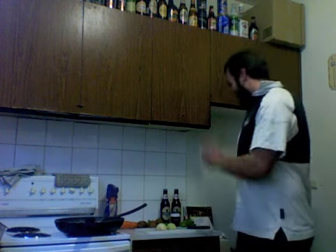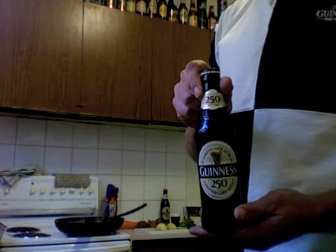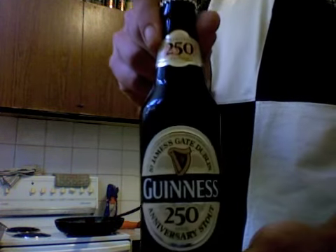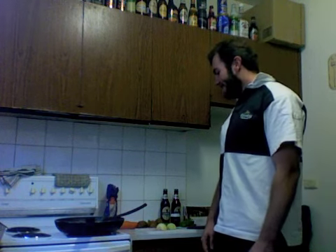So I put that in. Celery, and of course the most important ingredient — a bit of this: 250th Anniversary Guinness. I've still got some left over from a case I bought a while ago. Anyway, I'm just going to have a go at it and see how it turns out.